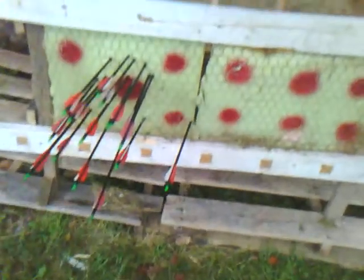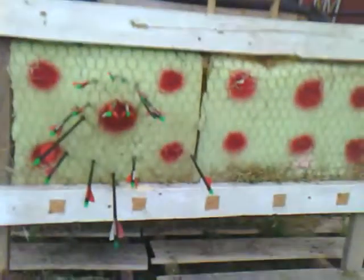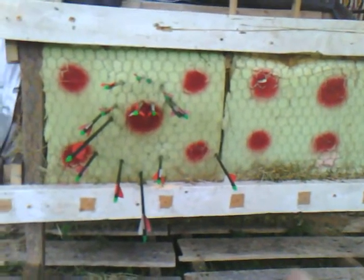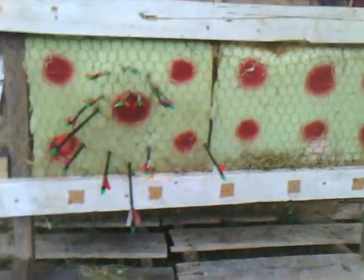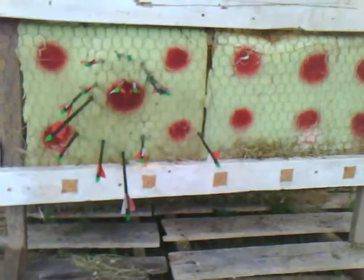I can also turn it around so you can see what we're working with. I wasn't trying to really aim at any of the other ones; I was trying to keep it mostly centered on this one. As you can see, not all quite there, but I didn't hit the wood, so that's something to be proud of.